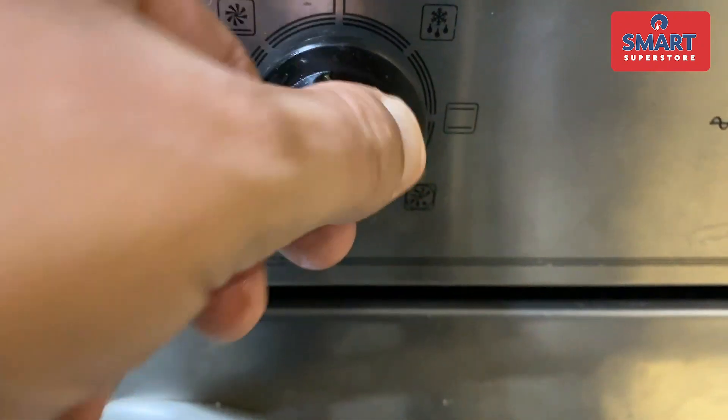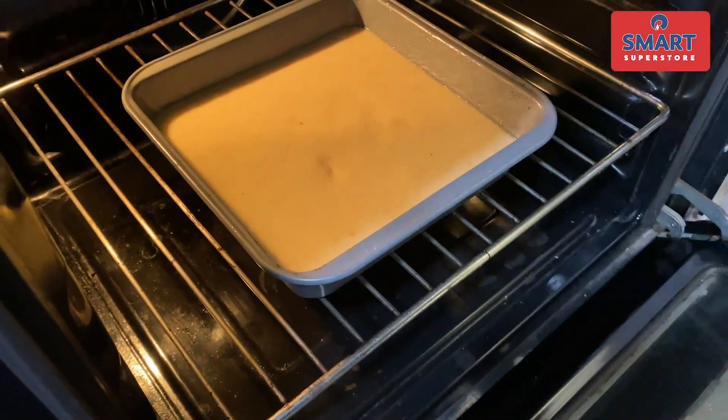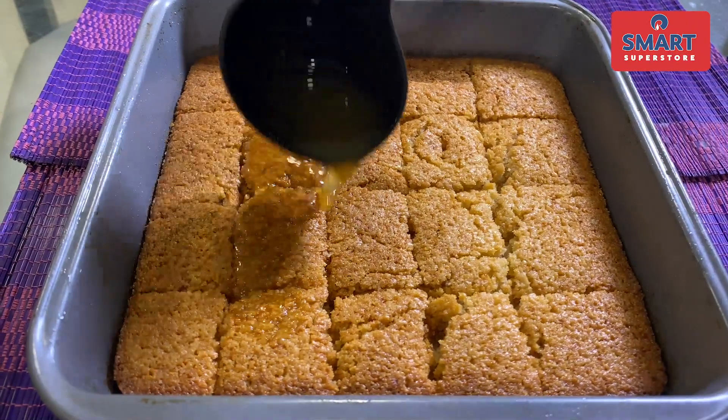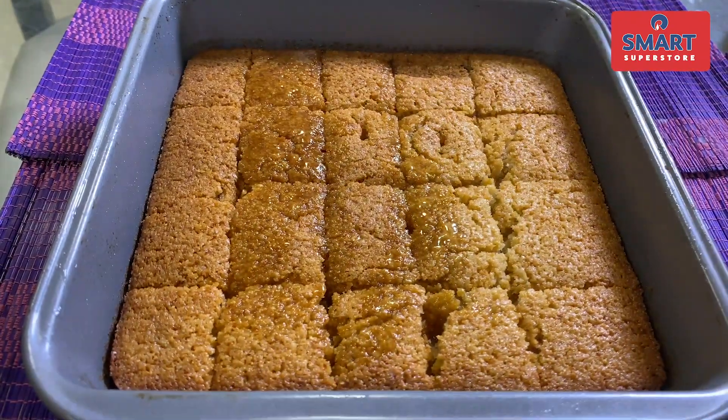Now, let's preheat the oven and then place the cake inside to bake.